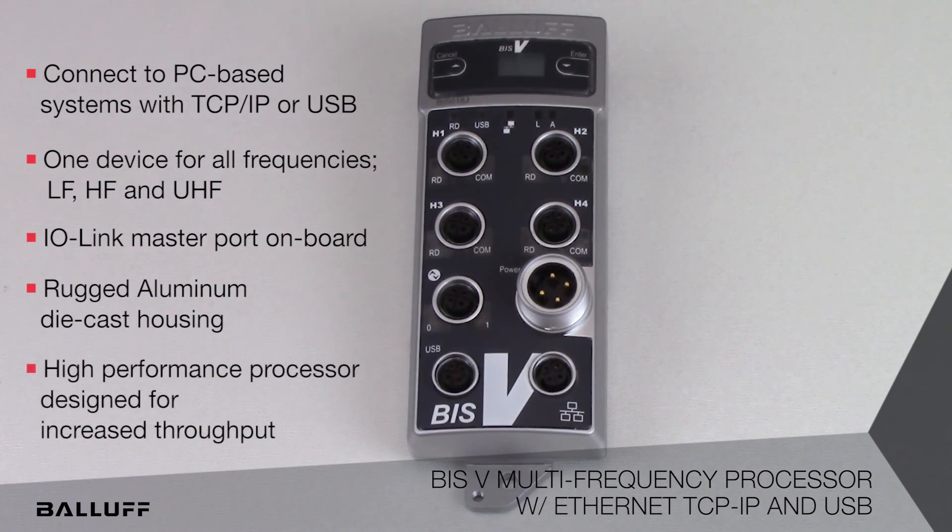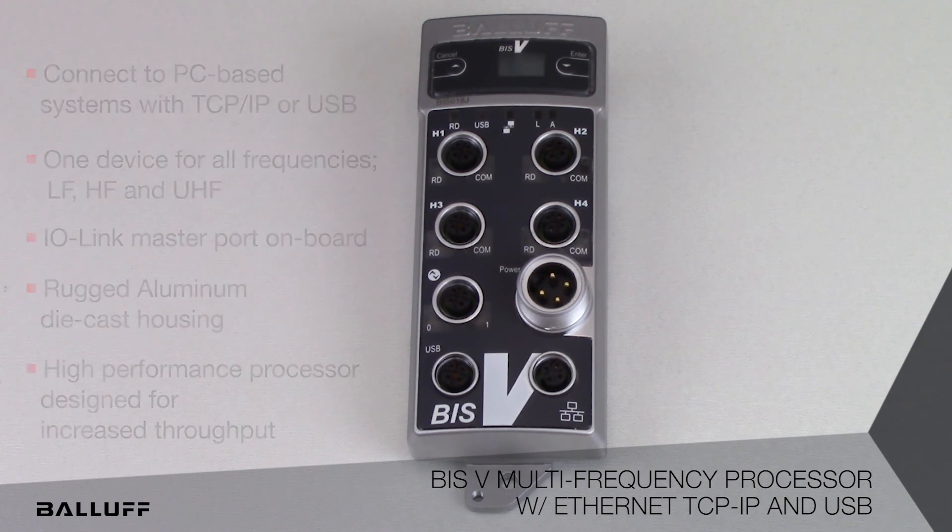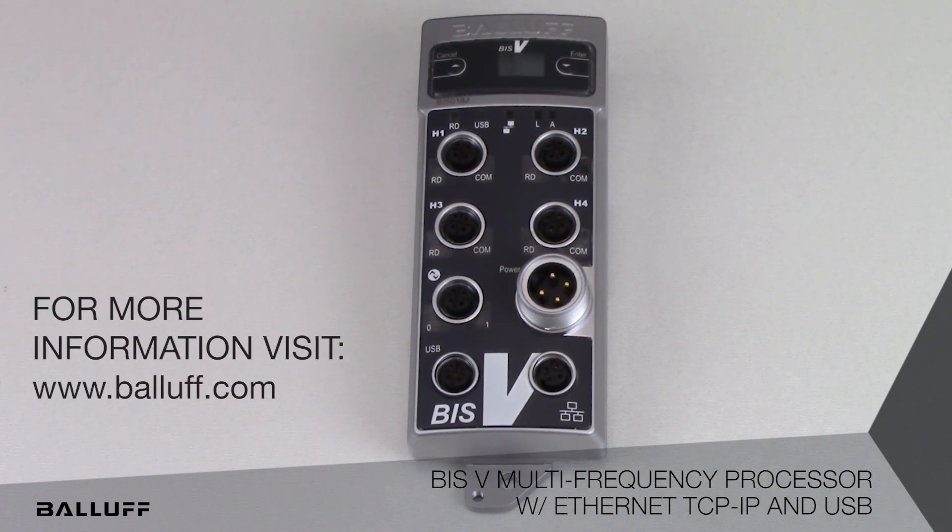The entire BISV platform is designed for high speed and high memory capacity applications where maximum throughput is required. For more information, visit www.baluff.com.